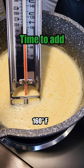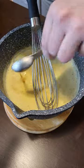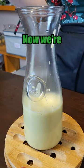We've reached temp, so now it's time to add the last ingredients. Some vanilla, a touch of rum. Now we're just going to let it cool.